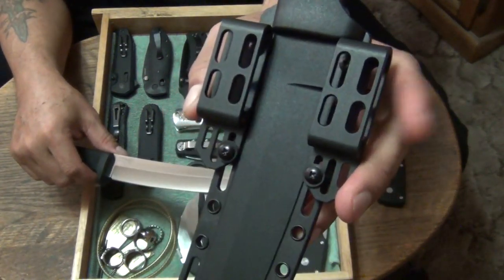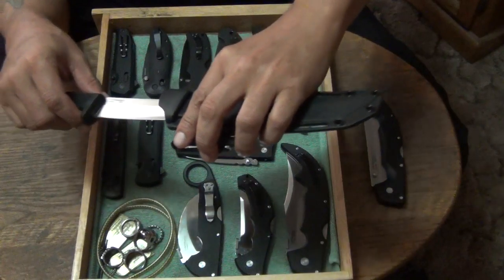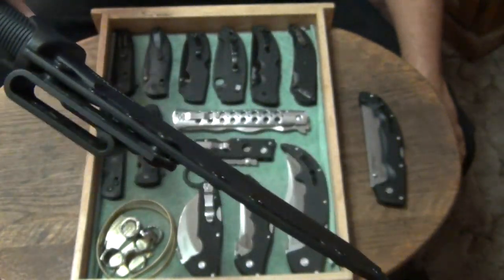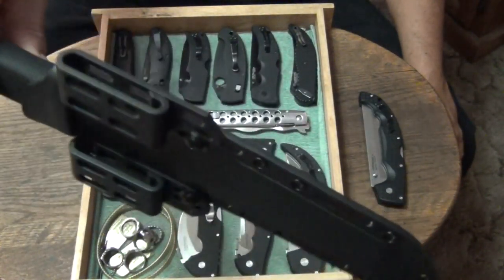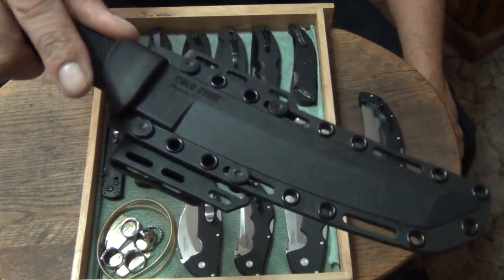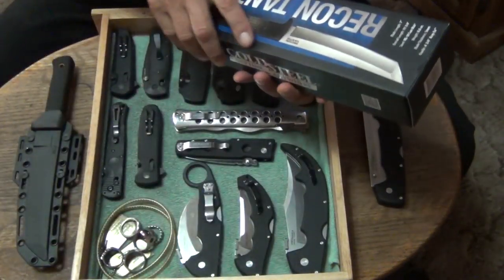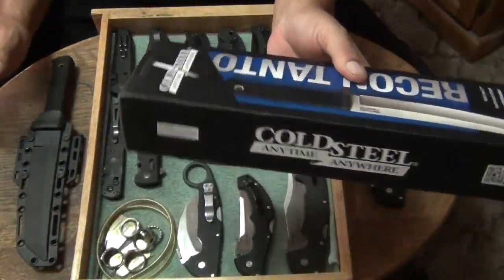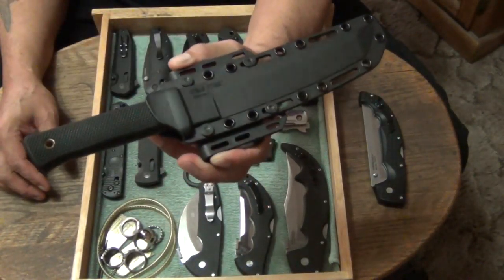I did the Cold Steel sheath attachments and deleted the snap part of the sheath, so when you wear this it fits tightly against your body and when you put your shirt over it you can't see it — or you can carry it legally with it exposed. The one I have for collecting is still in the box as a collector.